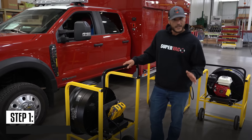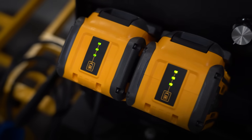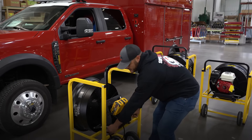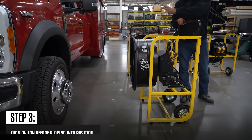But before you begin, make sure your batteries are fully charged. Adjust the tilt mechanism depending on the height of the wheel. Turn on the fan before placing it close to the wheel.